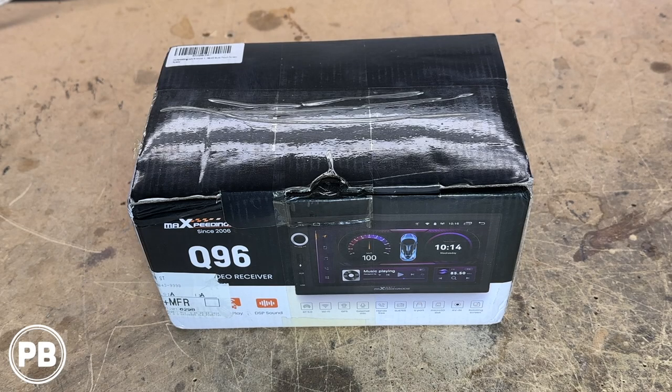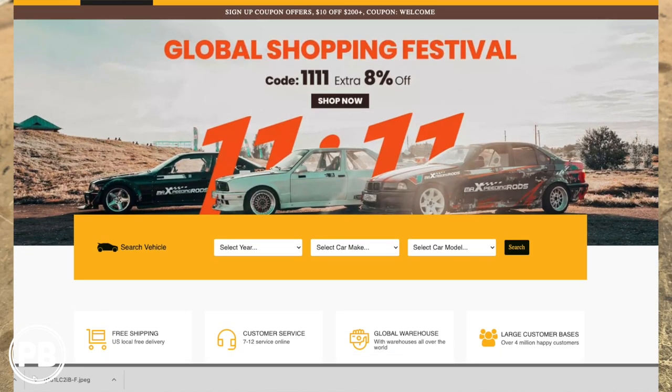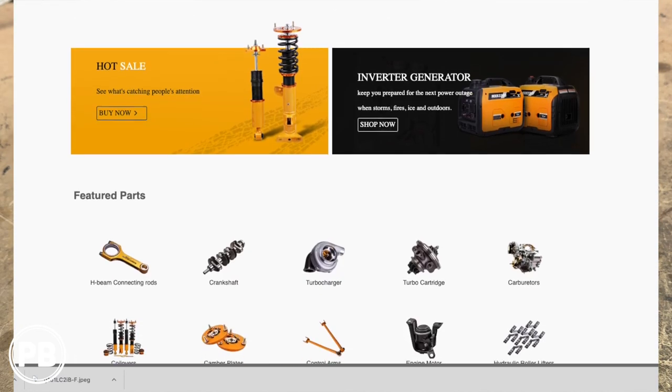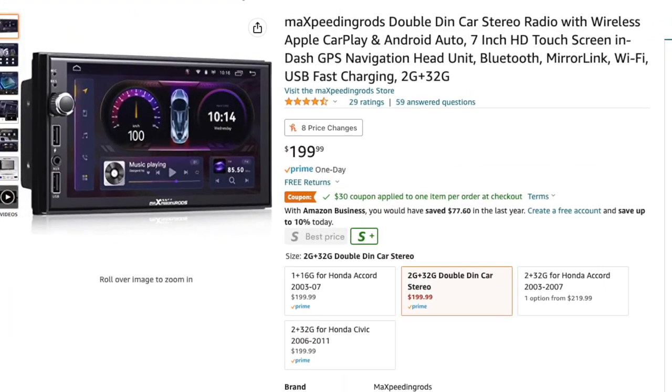Before we jump into things, just one quick note. This was sent over by Max Peeting Rods Company, and this is listed at about a medium price on Amazon, which we can link down in the description for you.